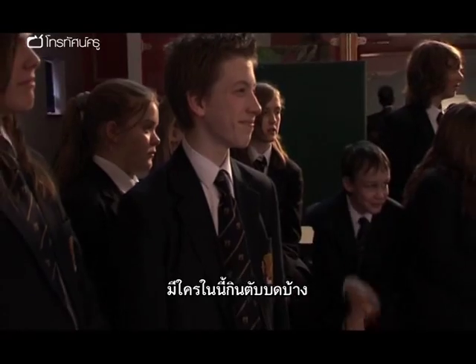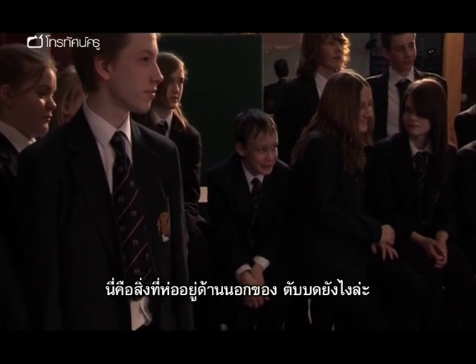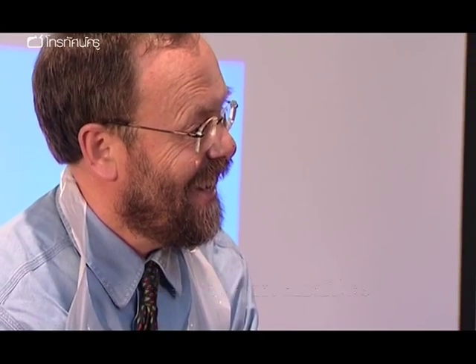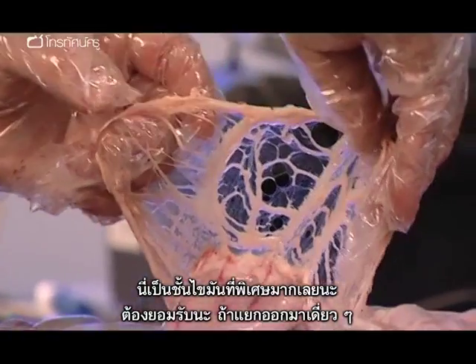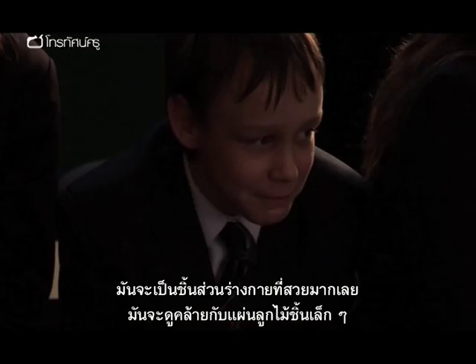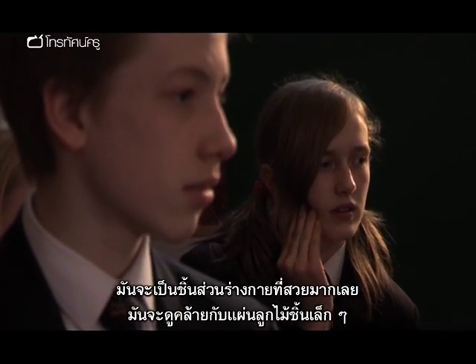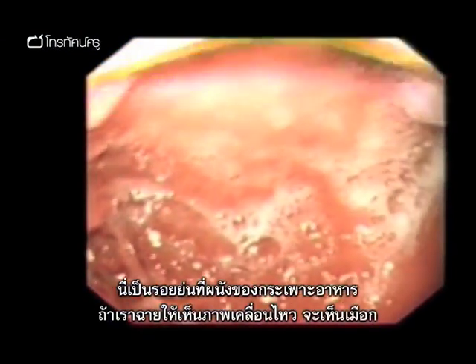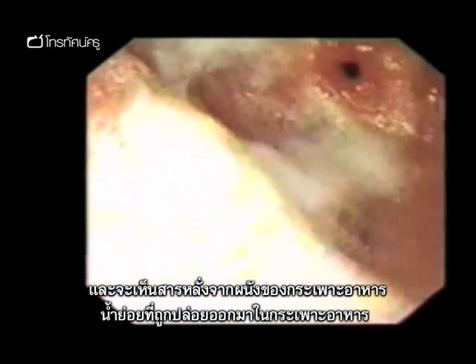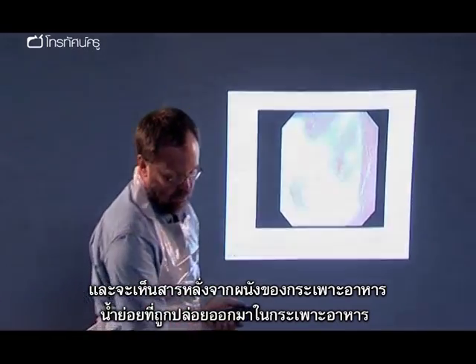"Does anyone eat faggots? Do you recognise what this is? It's what's wrapped around the outside of faggots — this amazing network of fat. If you take it in isolation, it's actually an extraordinarily beautiful piece of body, almost like a little piece of lace. These are some of the folds in the stomach wall. When we set it in motion you can actually see the mucus — these are the gastric juices, acid and so on being secreted inside."